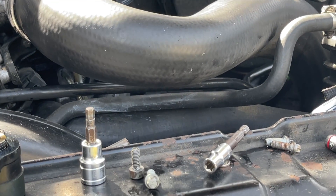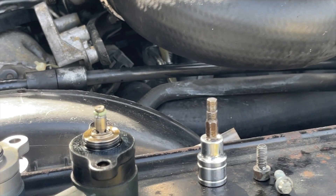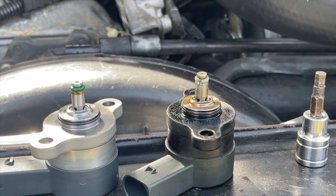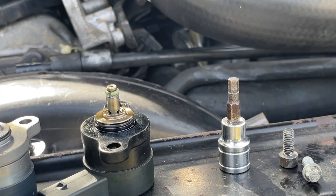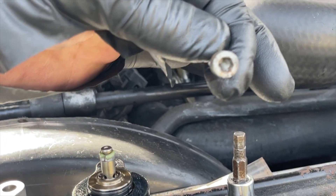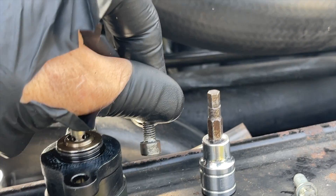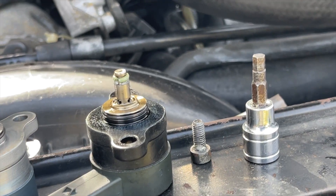I've done one of these videos before showing how to get at that, how to take the rail off if necessary. This time I'm not taking the rail off. If you're lucky, your valve will be held on with ease — 5mm hex key socket heads. I'm not so lucky today.